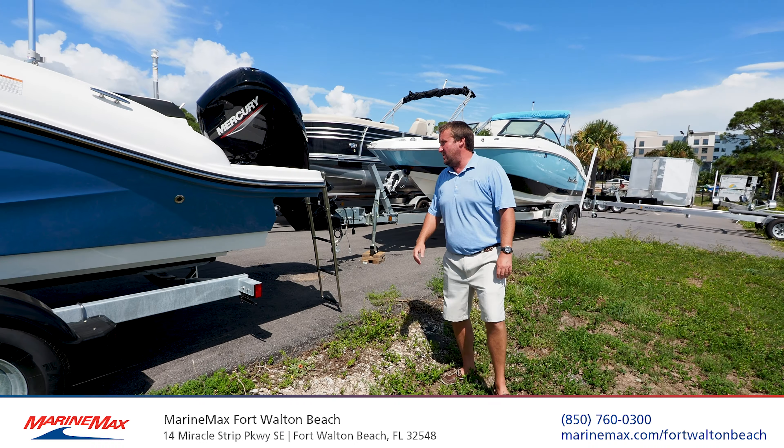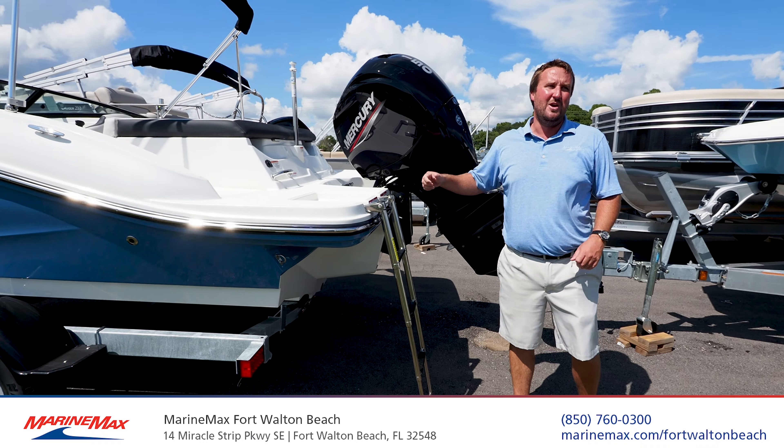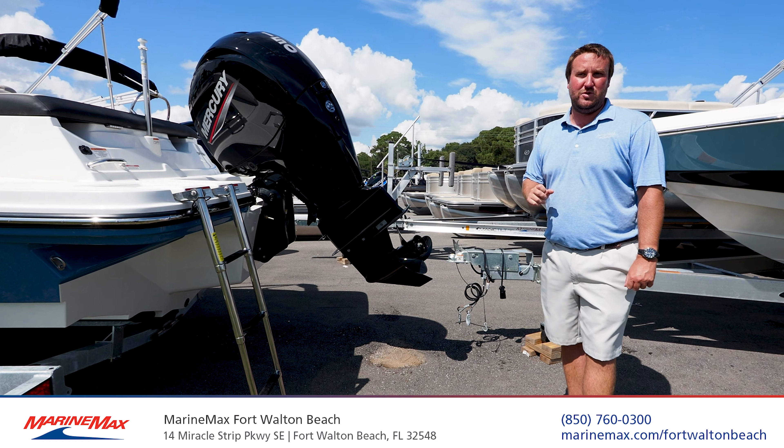As we come around to the aft of this boat, you'll see our swim platform is very expansive with full walk-around capability, which is pretty unique in this class. Four-step stainless steel ladder, and a 150 horsepower Mercury four-stroke outboard for power.